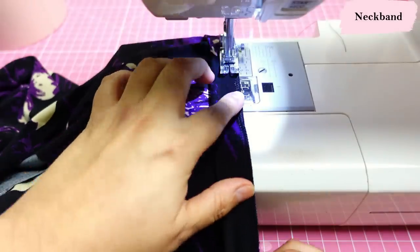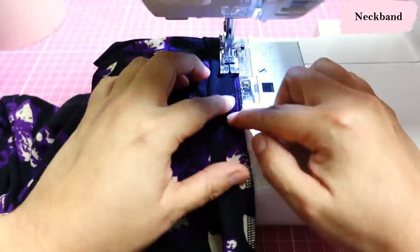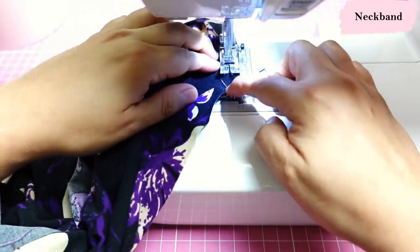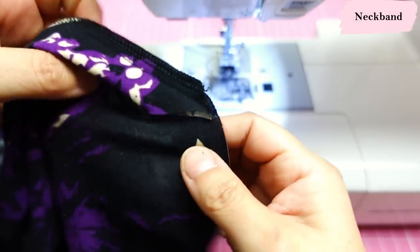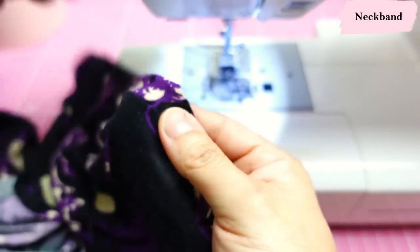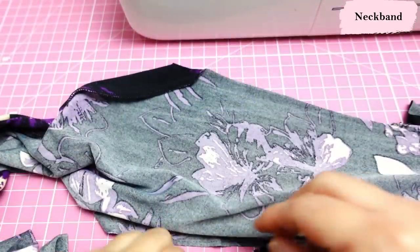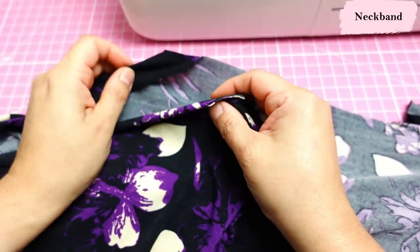I'm going to do my actual seam using a shallow zigzag. You can see the funny shape of the end of the neckband, but it makes sense because this is how it's going to look — it's all straight there, that's why it was trued that way. Here's one side finished and here's the other side. I still haven't done side seams or sleeves.